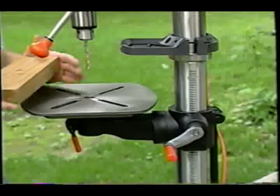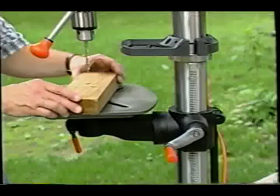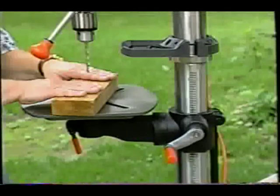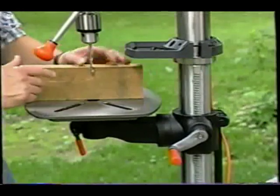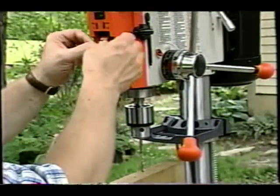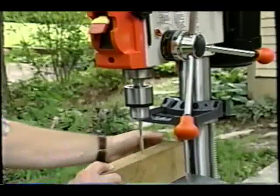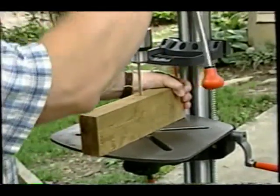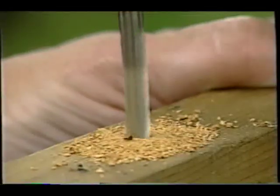The work table that you actually place your material on can be adjusted to different heights, and that's important. It's at a good height now to drill the 2x4 through an inch and a half. But if I want to drill through the long part of the 2x4, not a problem — simply crank the table down, insert the safety lock key so you can turn the drill on, activate the switch, and rotate the handle slowly so it drills down into the wood. It's as simple as that.